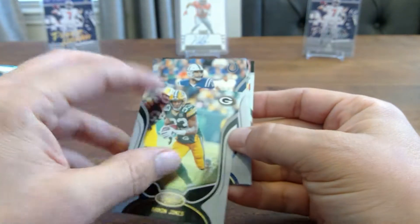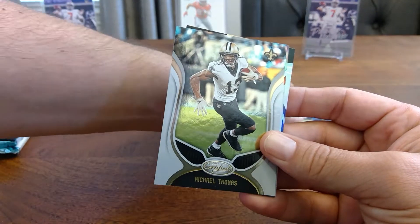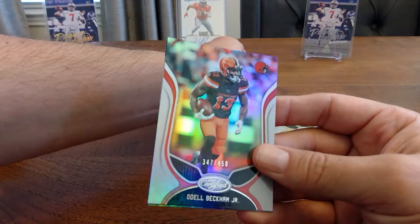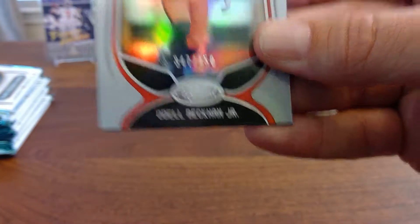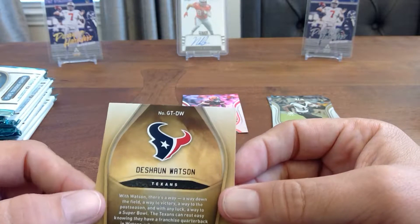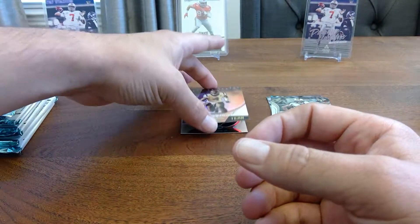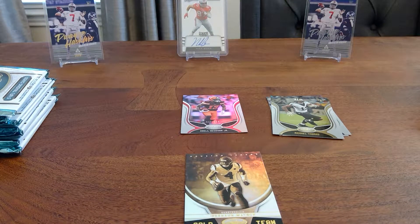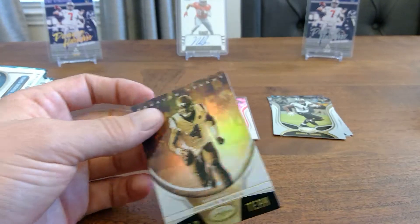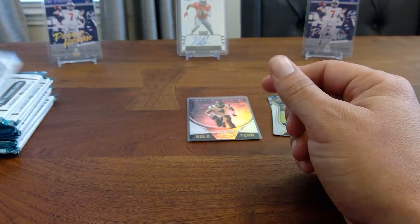We'll do three piles here. We've got Aaron Jones, Andrew Luck, and Michael Thomas — Ohio State. We got a short print Odell in a Browns uniform, numbered 347 out of 450, not super short print but pretty good. Then a Deshaun Watson gold team — look at the back, not numbered, a little frayed on top, but that's PC. We'll sleeve up that Odell and that Deshaun.